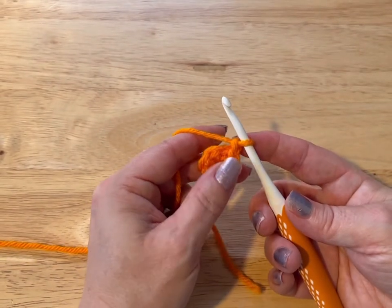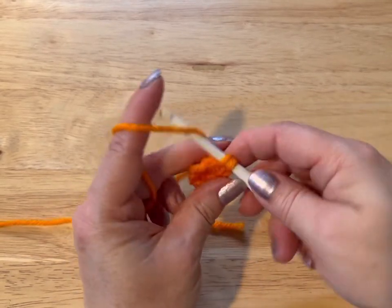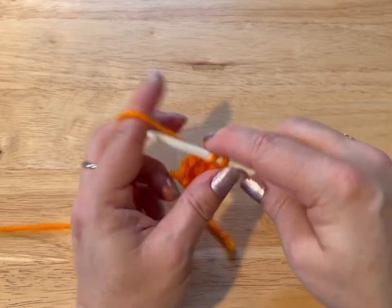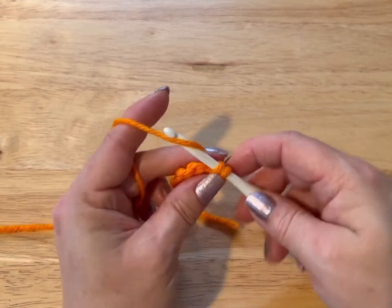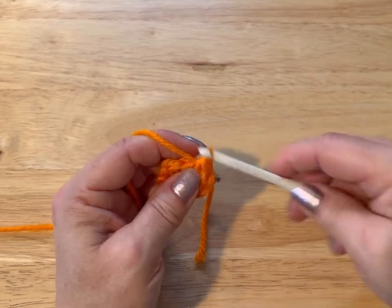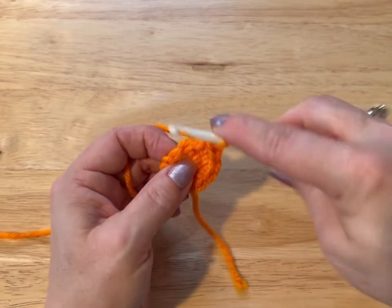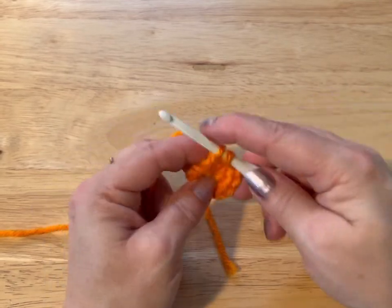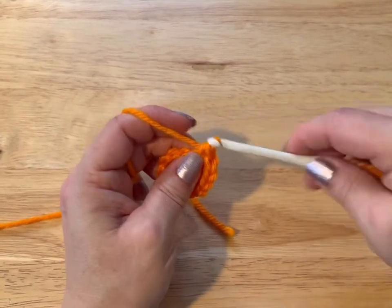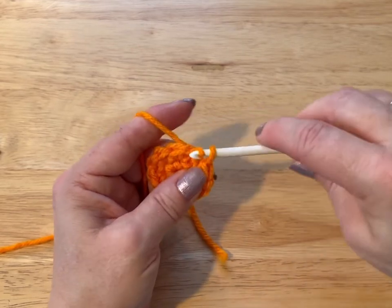We're going to chain up one. For our second round, we're going to put two stitches in each stitch around for a total of 12 stitches, all single crochet. One, two, three, four, five, six, seven, eight, nine, ten, eleven, and twelve. We're going to slip stitch into that first stitch, chain up one.